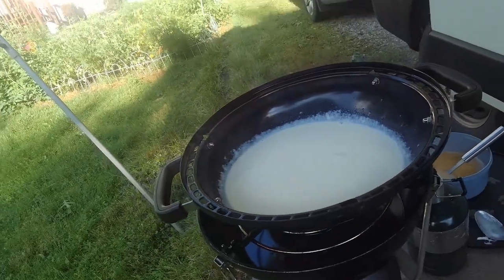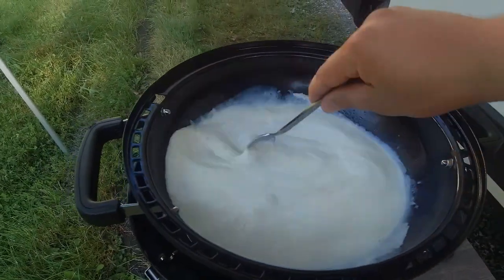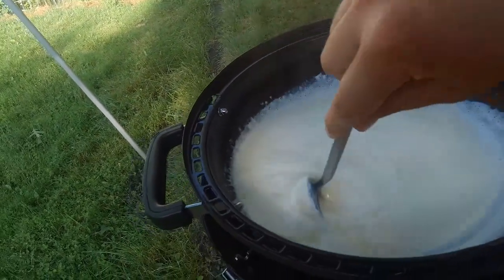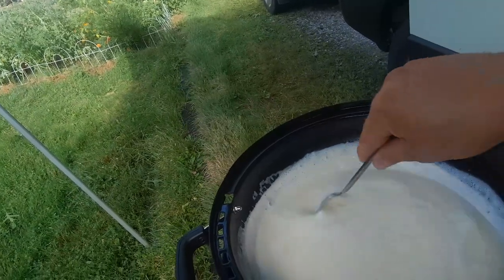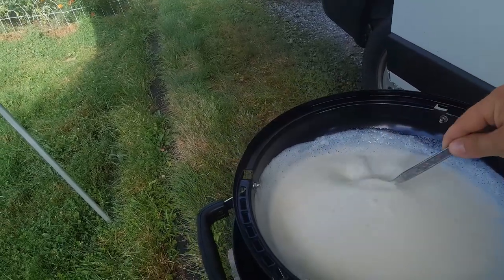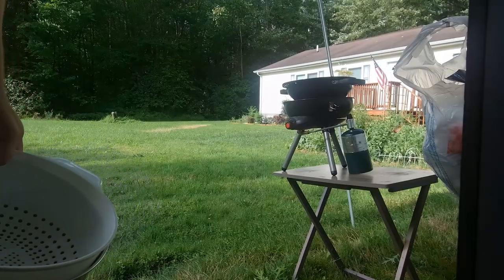Now we're gonna throw the egg mixture in there and mix it until it gets nice and thick. We're going about this slowly — adding a little bit, mixing it in, adding a little bit, mixing it in. It's a little hard to do the camera and cooking without a tripod, but it is what it is. There's the rest of the egg added in — it's definitely thickening up already. I don't think it'll need too much time on the heat. We're getting some kind of congealing, some chunks in there — that's probably the egg cooking a bit — so we're gonna want to strain that out.